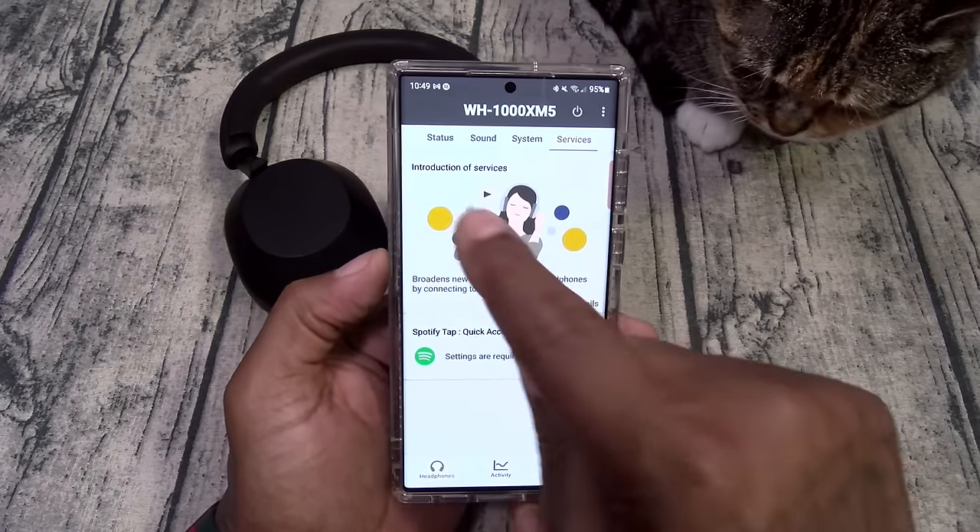Now let's talk about look, fit, and feel. Just put these on — they feel super comfortable, lightweight. I love the leatherish ear cups, no issues at all. I have ambient sound mode on right now, which is one of the features I use most on my AirPods Max. The ambient sound mode is pretty good, but I think I like it a little bit better on the AirPods Max. There's a slight robotic tint to my voice. But these are pretty dope — I can easily see myself wearing these and having a conversation.